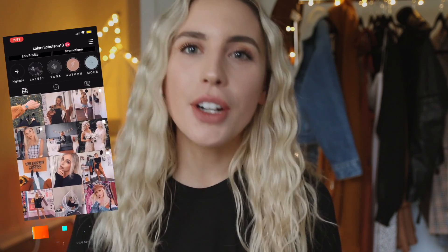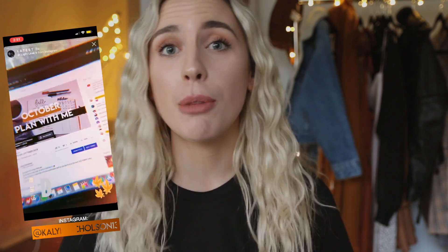Hey guys, what's up, and welcome back to another YouTube video. Today we're going to be doing a vegan meal prep. I'm starting out a new routine where I'm going to be meal prepping every three days — so this was for today, tomorrow, and Sunday. It's a weekend meal prep, and then after that I'm going to be doing every three days.